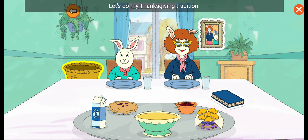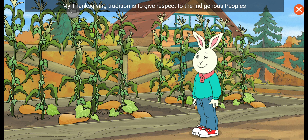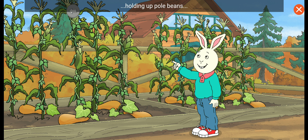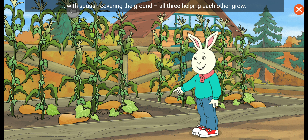Let's do my Thanksgiving tradition: harvesting the three sisters to make a stew. My Thanksgiving tradition is to give respect to the Indigenous peoples who have lived here for thousands of years and still live here. Every year I plant the three sisters in a traditional way — corn, holding up pole beans, with squash covering the ground. All three helping each other grow.